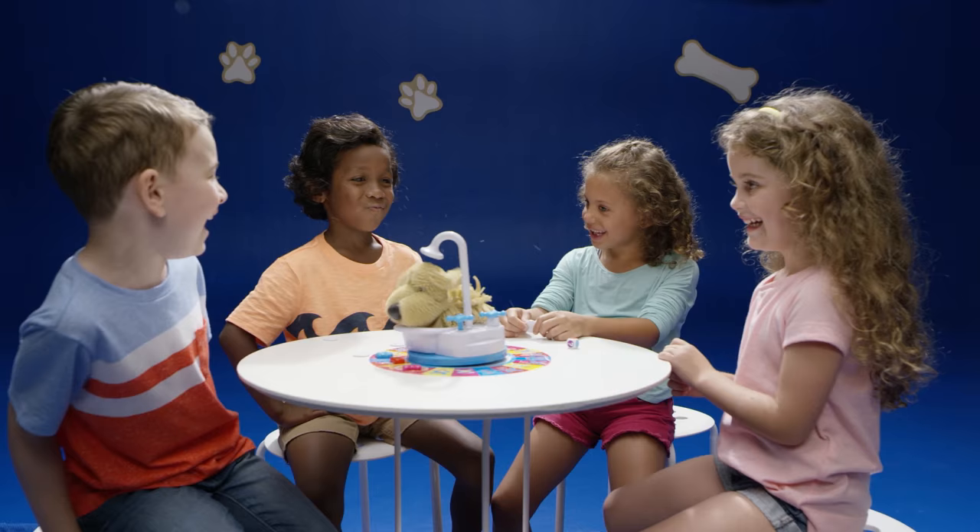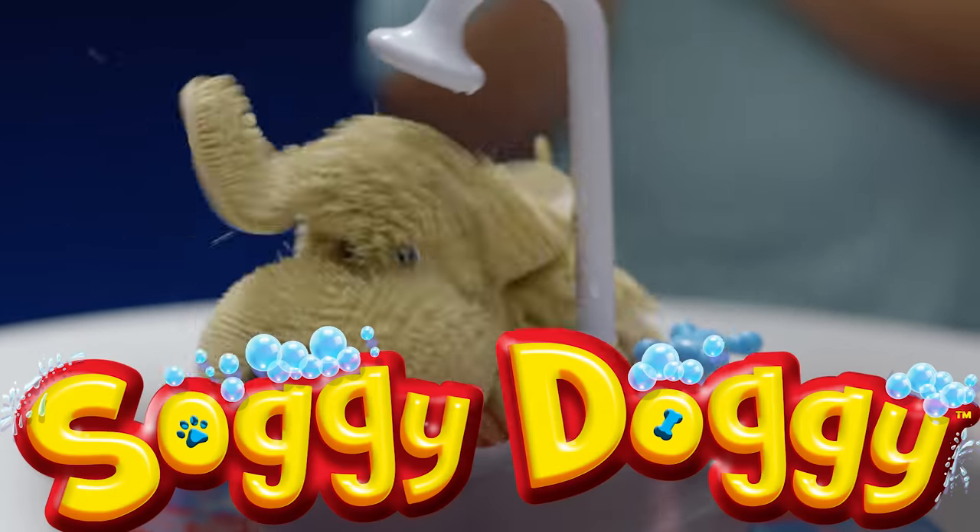Have fun playing! For more on Soggy Doggy, watch our dog-splainer and How to Play.